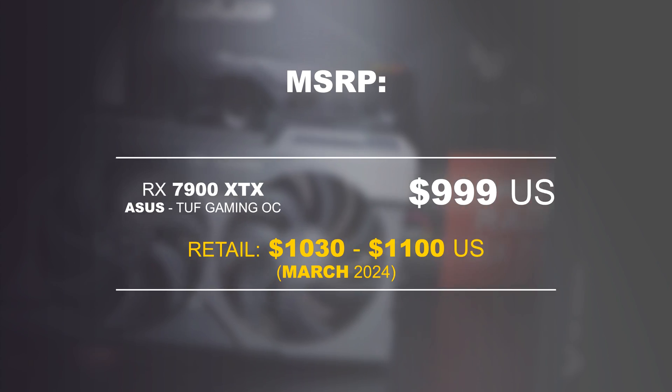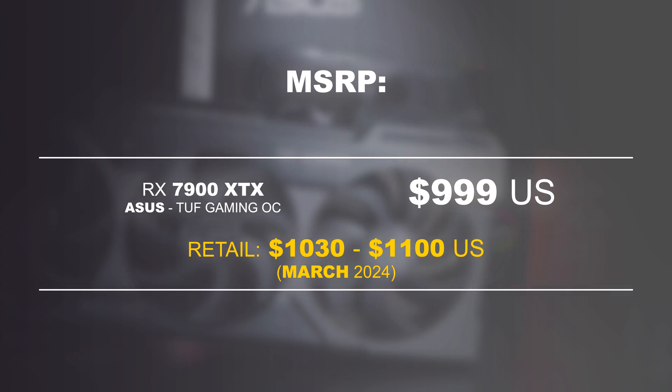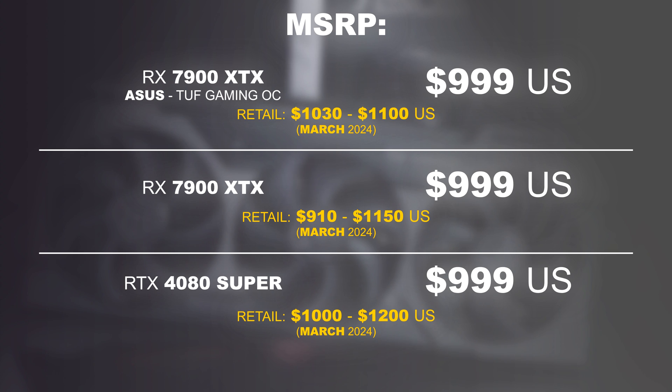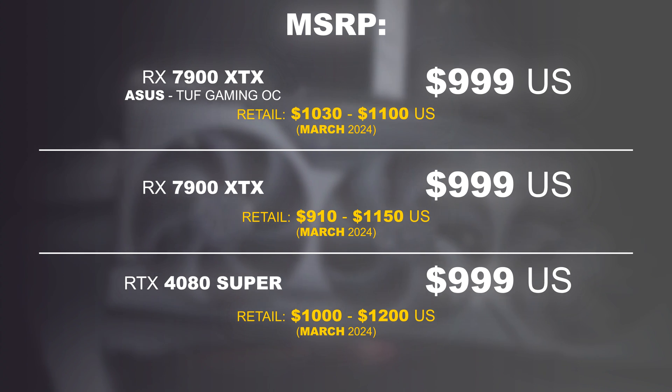Price. In March 2024, the ASUS version can be had for about $1,030 to $1,100 US dollars, whereas random AIB models by other board partners go for somewhere in the range of $910 to $1,150 dollars.